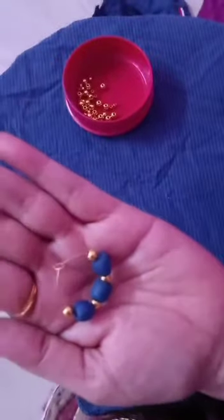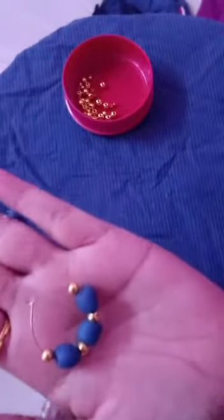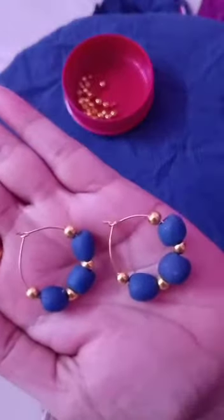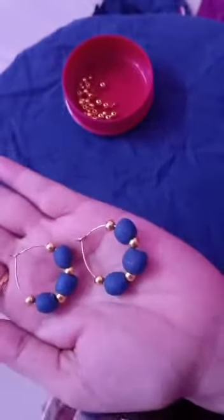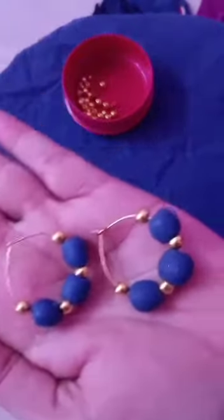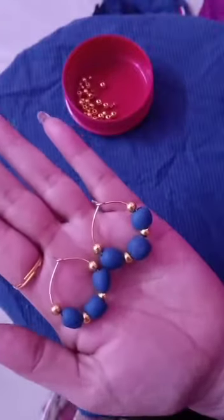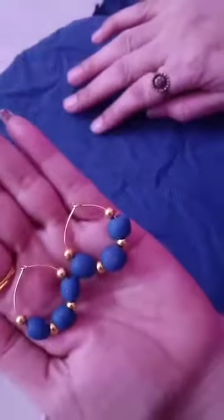I hope you like this combination. Let's see another ring — handmade clay beads earrings. I hope you like it. If you like this video, please like, share and subscribe to my channel, and don't forget to comment in the comment box — how are my earrings?